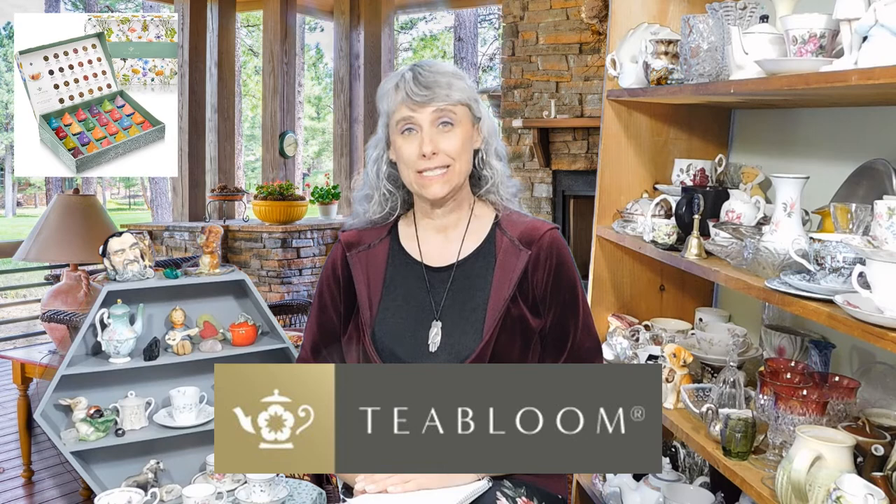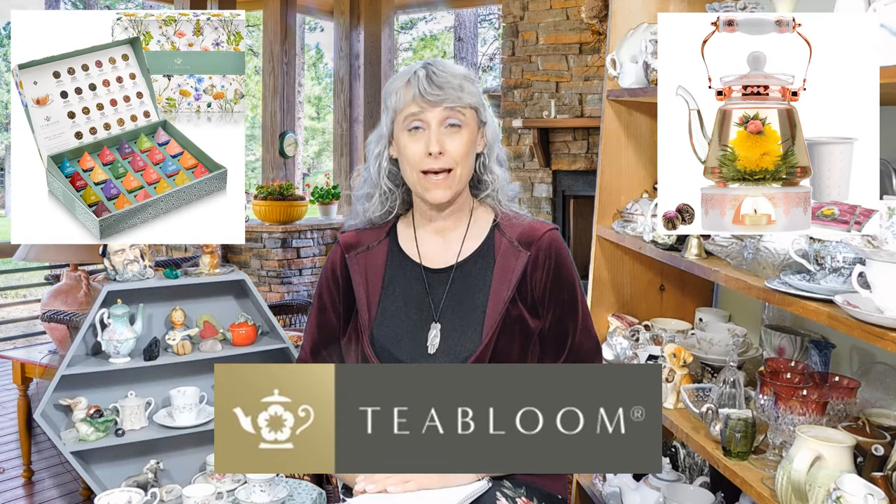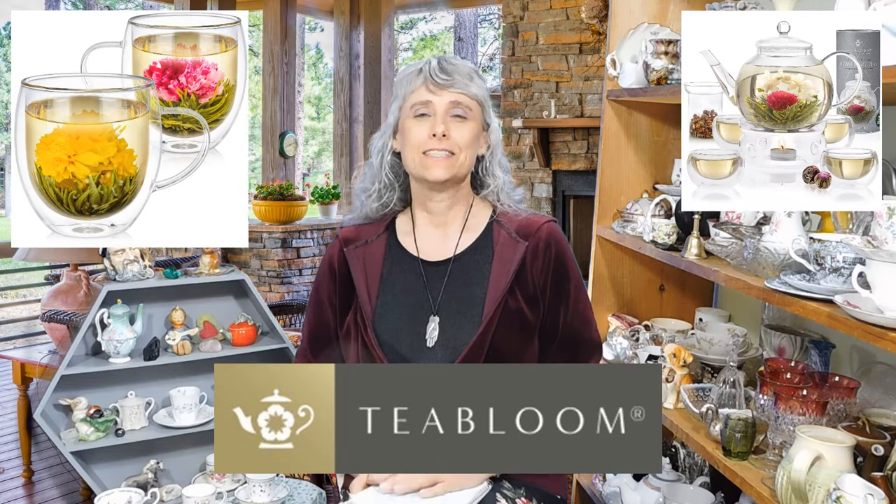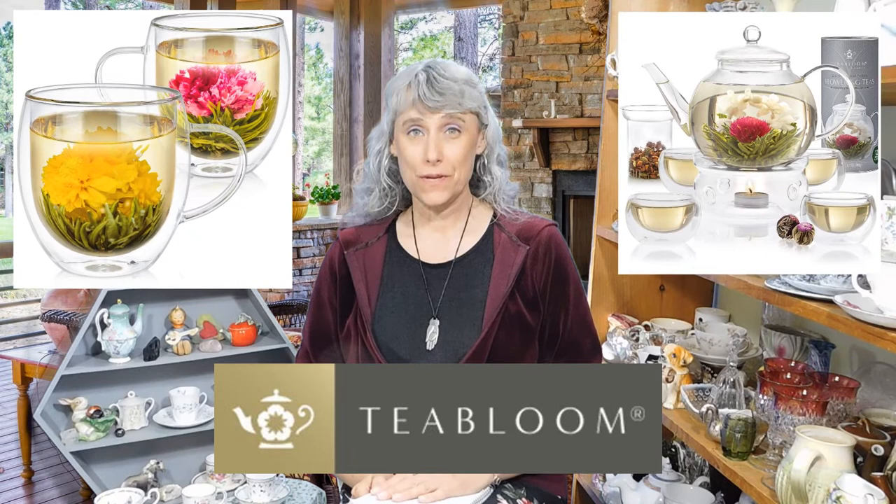Before we get into that, I just want to mention our new affiliate sponsor on the Happy Gals Vintage channel, and that is Tea Bloom. They have some beautiful stuff if you are into tea, or if you have friends or family who are and you need gifts. They have these really unique and beautiful blooming teas that when you put them in the water they open up like a flower. Definitely check them out — there's a link in the description below this video.